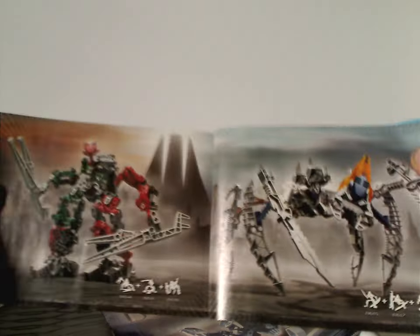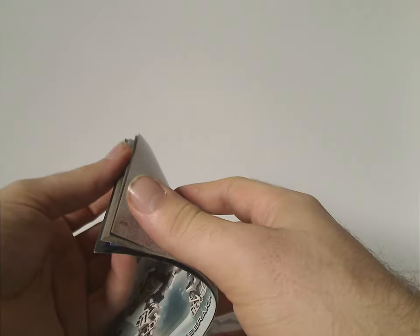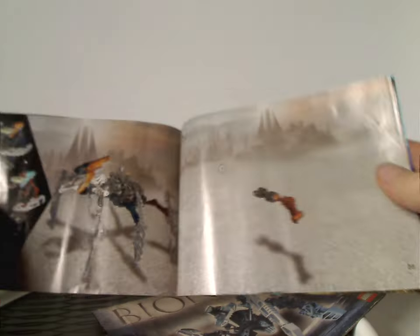Then there's a fold showing the combiner models the Vahki can make, an ad for all the Vahki sets, a little bit of the combination model instructions, instructions on how to fold it back into the canister, and then the last building steps of the set.